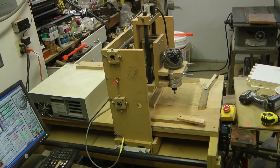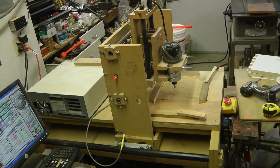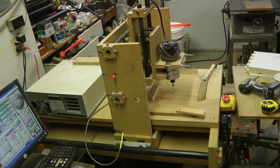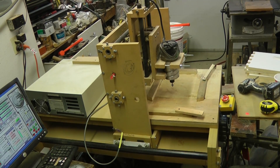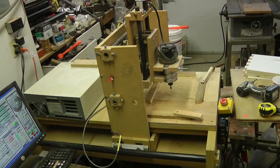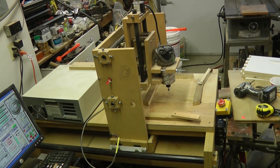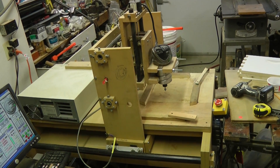Here's a quick tour of my CNC machine. It's a Jgro DIY machine made out of MDF. Jgro — that's J-G-R-O — can be found on cnczone.com. If you search for Jgro, you'd find plans for this.